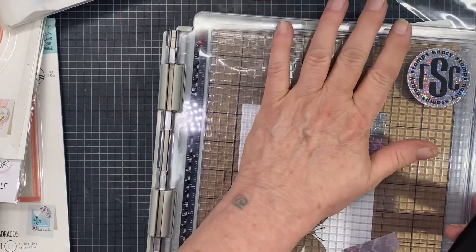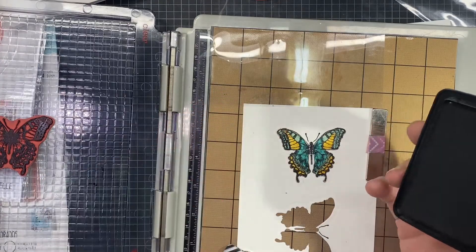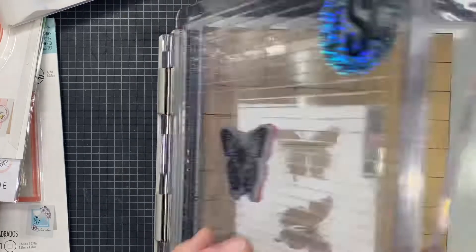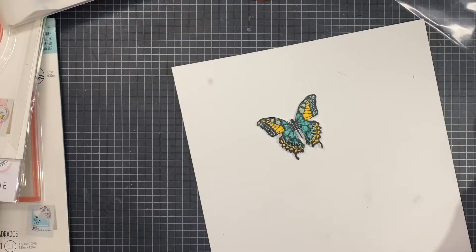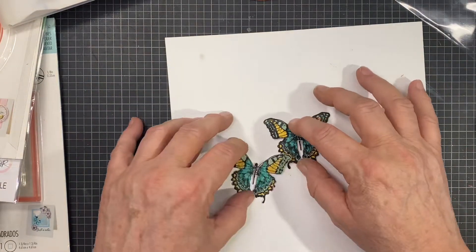I'm making two butterflies because my card is see-through and I don't want you to be able to see the tape on the back of my butterfly. So I'm making one and matching one on the other side — you'll see when we get there. You don't have to do this, but it's the best way to hide any tape. Now I'm going to get out my shaker pane.